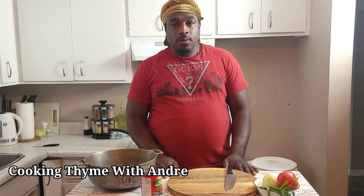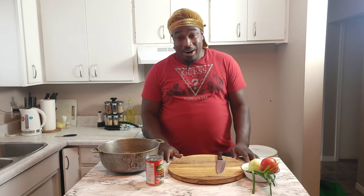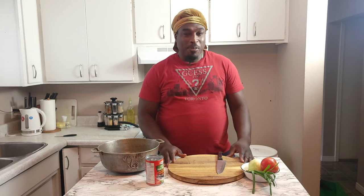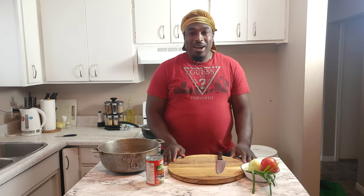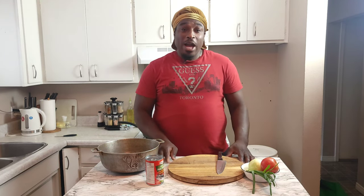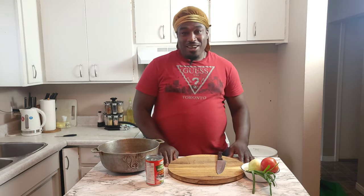Welcome back with another episode of Cooking Time with Andre! I'm taking you guys way back today, and I'm excited to have you on board again. I always try my best to bring videos and lots of excitement to my channel, and today I'll be making rice and tin mackerel, Jamaican style. Lots of people forget about this dish, but today I'm bringing it back!